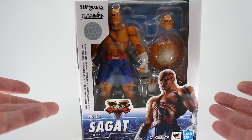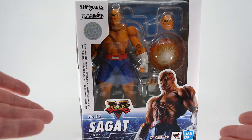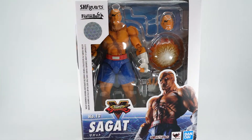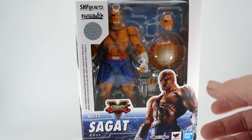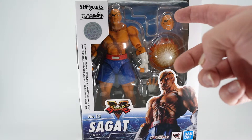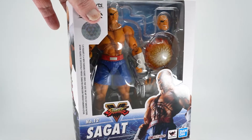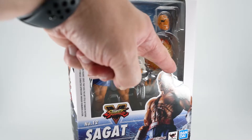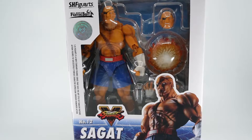Today we have S.H. Figuarts Sagat from Street Fighter V. The box itself is pretty simple — it's very consistent with the others. It's nice and clean with a good window so that you can look in and see the figure itself along with all of his nice accessories. These include extra hands, a second head, and a fireball complete with a stand. I'm very glad they added a stand — I think it's the same stand that came with Akuma, so I suspect he won't be able to do his low tiger shot, but he will be able to do the high one. It's still a welcome addition and I'm looking forward to checking it out.